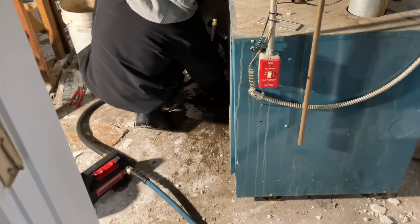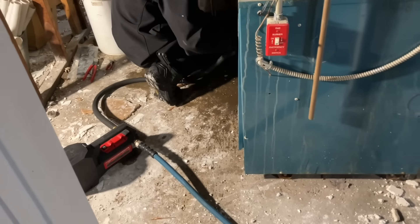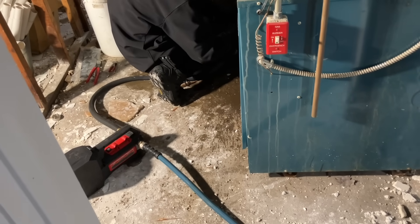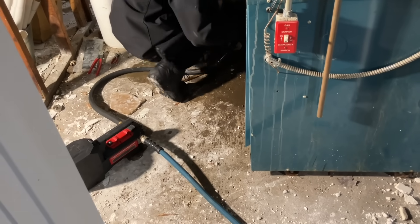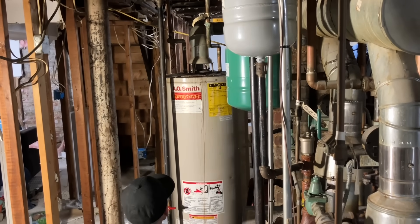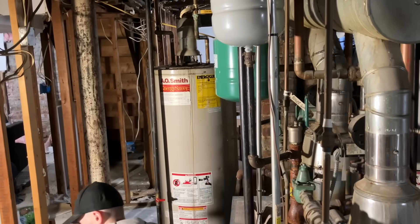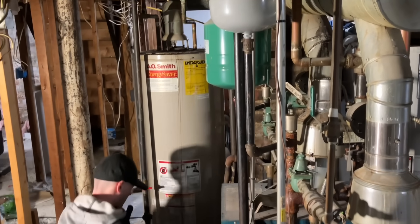I just came back from a job in Far Rockaway where the pilot is out. Put the new thermocouple in. It stays lit for about a minute until I actually fire it up and then the pilot goes out. That's an EGX C50. Yeah, that one is definitely no bueno.